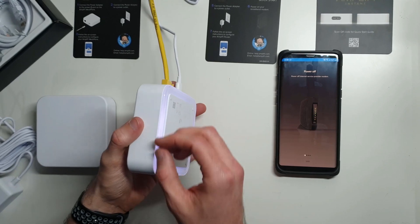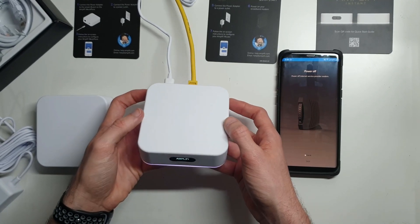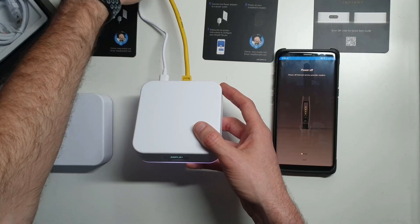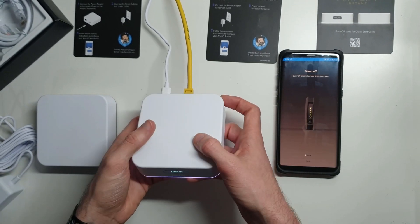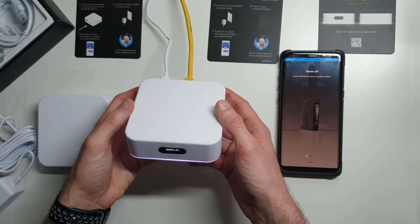Their systems always have this nice blue LED ring around them. It does turn on and off — it can act like a night light. You can actually have it go off at night if it's in your bedroom, or if it's in a hallway or living room where you wouldn't mind if it was lit up, you can have it stay on. All of that is configurable in the application.